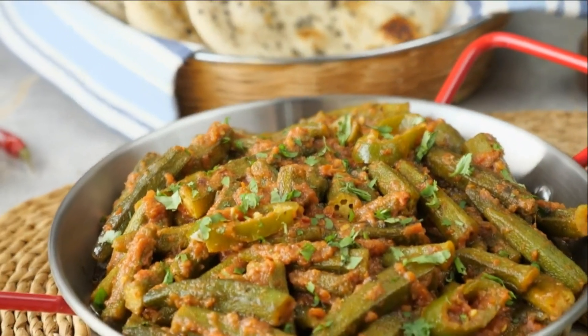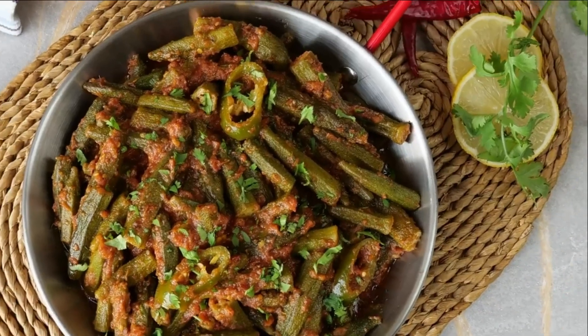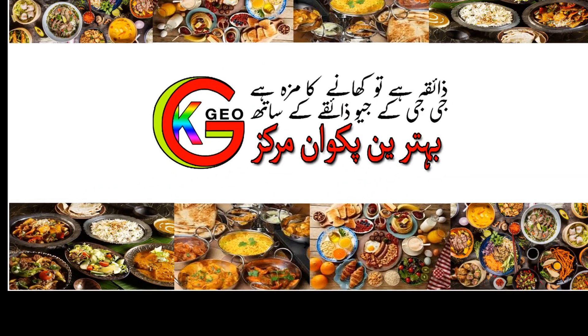Hello viewers, now you are watching how to make the most delicious spicy ladyfinger at home. Welcome to GGKGO.